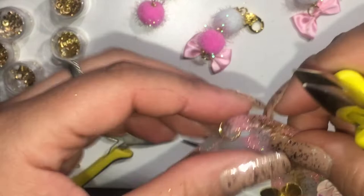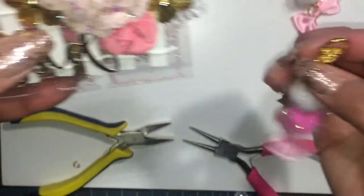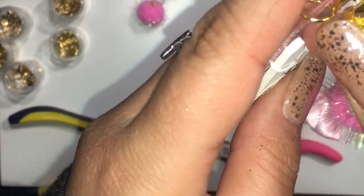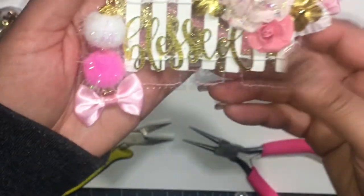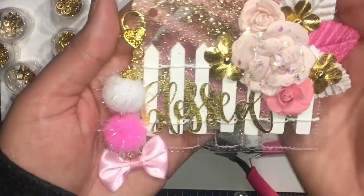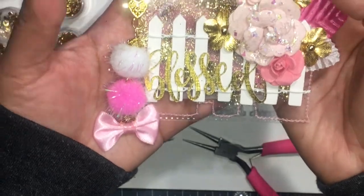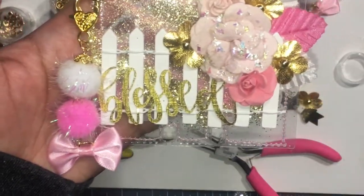So here I'm finally done putting on this jump ring. What I'm going to do is just attach the clasp onto the jump ring so it'll dangle real nice. I hope you guys like this video. Please like and subscribe if you would like, and thank you so much for watching. I'll see you next time. Bye!